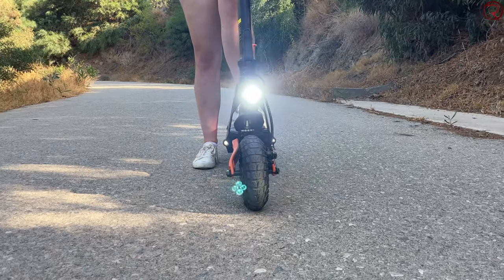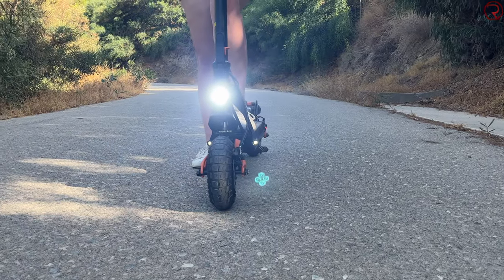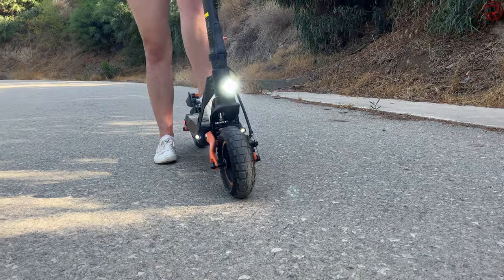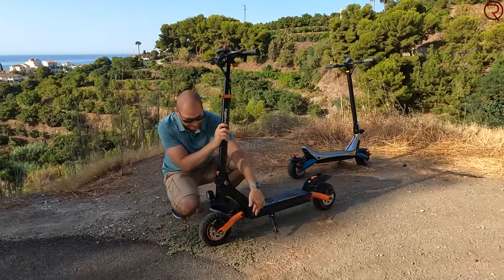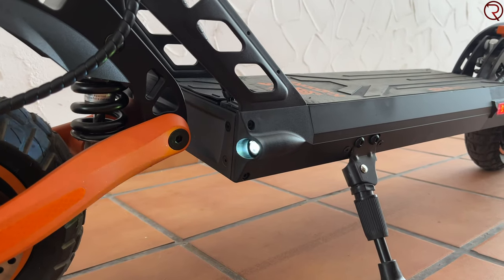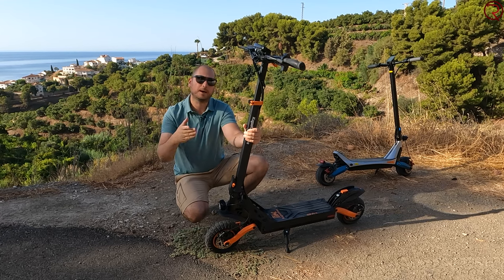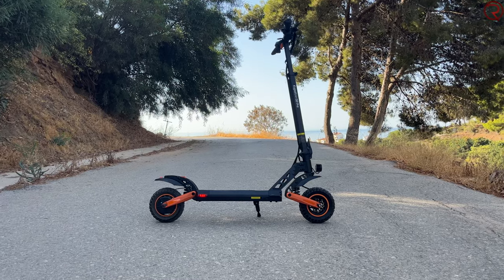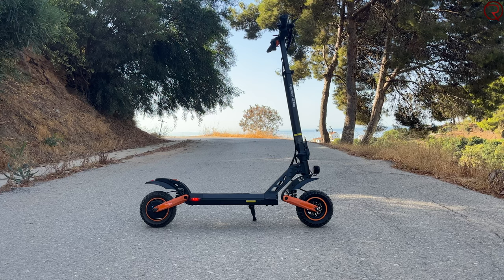On the front we have the main headlight, which is bright enough to see during the day. There are also two more lights on the sides at the front that flash as turn signals — if you're turning left, the left one signals and so on. The rear light, however, is barely visible during the day, so you'll see those much better at night.